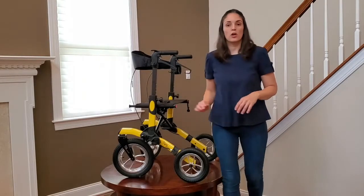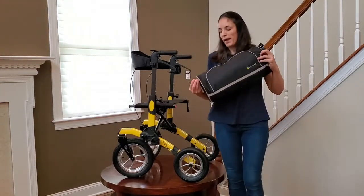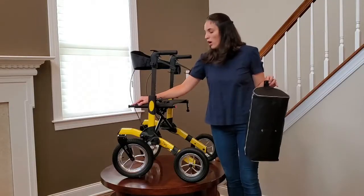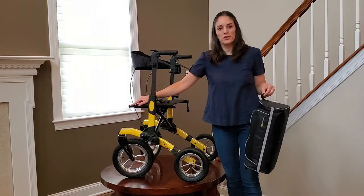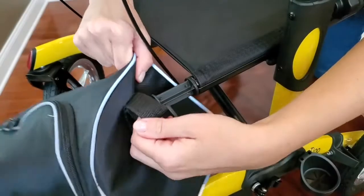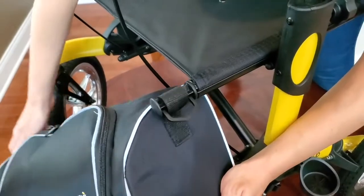Now we're going to install the shopping bag. The shopping bag has loops on each side. Those loops are going to go on the plastic support on the other side of the seat. Slide them in on both sides.